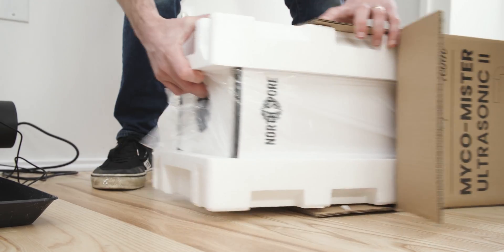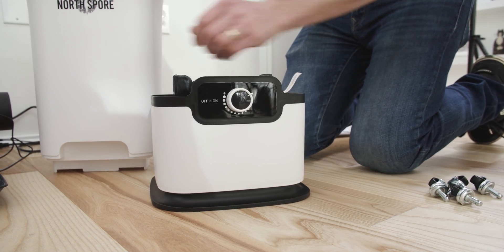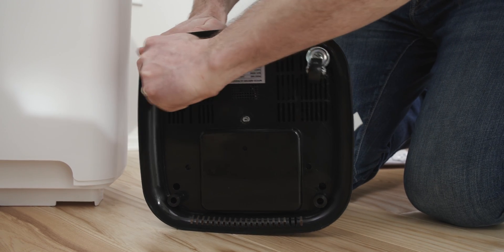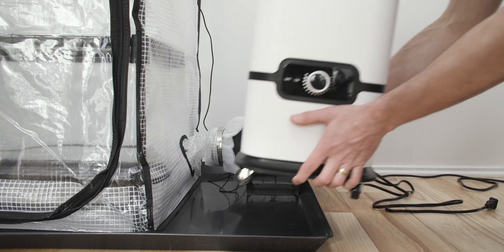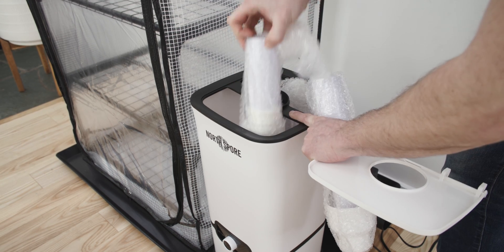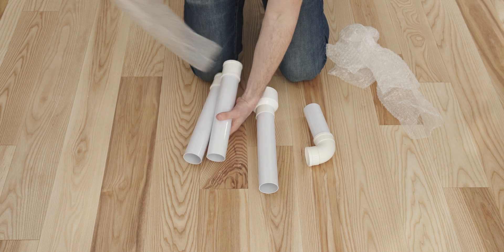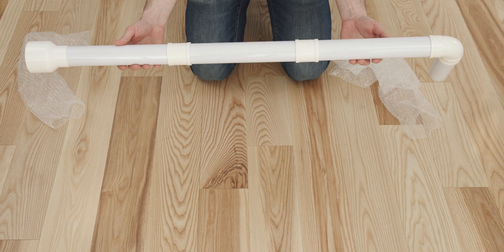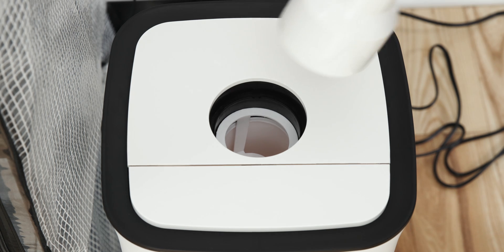We'll install your Mycomyster ultrasonic humidifier next. First, separate the water tank from the base and remove the styrofoam strip from inside the unit. Next, attach the included wheels to the bottom of your humidifier — this will help with maneuverability when the humidifier is full. Remove the water tank cover and take out the pieces to your directional mist nozzle. The directional mist nozzle can be assembled by fitting the pipe segments together with a corresponding connector piece. Place the base of your directional mist nozzle in the opening at the top of your Mycomyster.